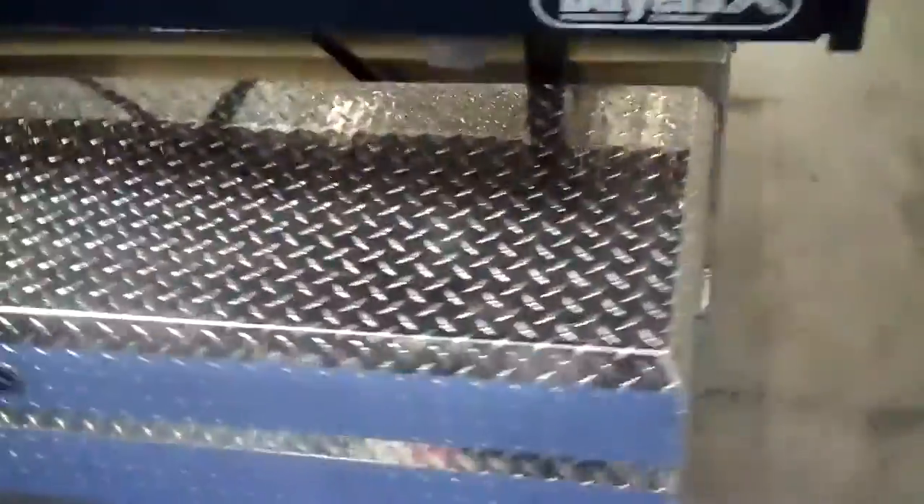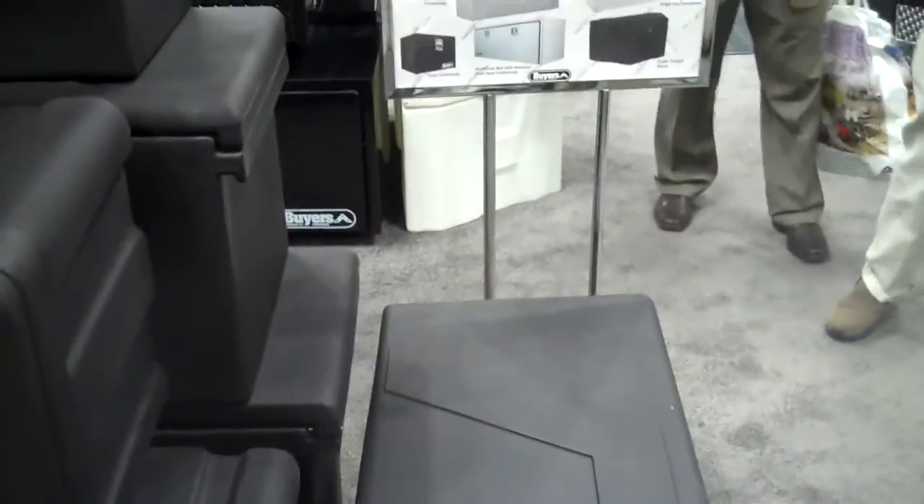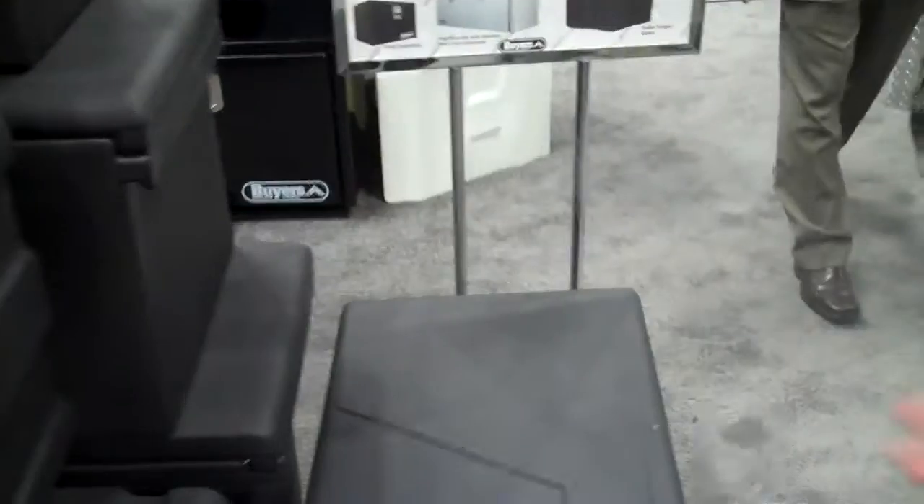As we come around, a different material — we have our rotationally molded plastic that we manufacture. These are underbody boxes, certainly different sizes, all with T-handle latches. Here we have a poly chest box. People use them in a lot of different places — on the docks, in construction applications, and in different settings.